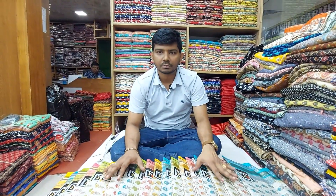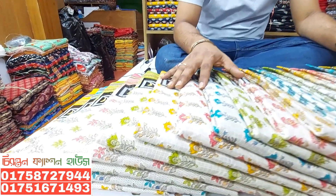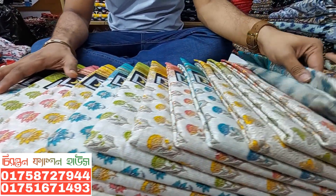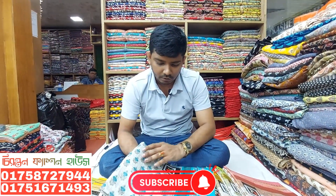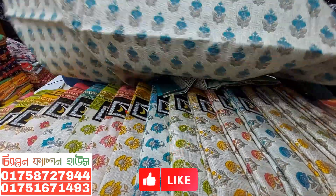Assalamualaikum. I am going to start with Ashtam Chalala. This is our original Indian collection. I told you that the fabric is the original Indian. This is the quality of our hands. This is a 100% small collection.